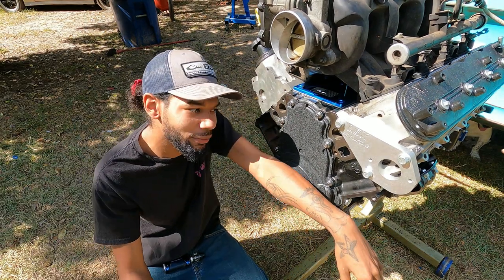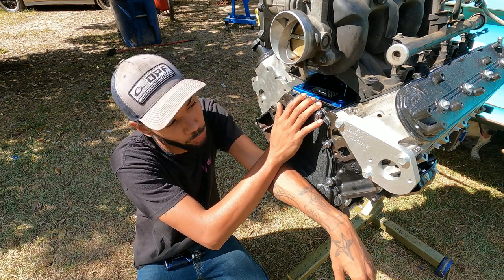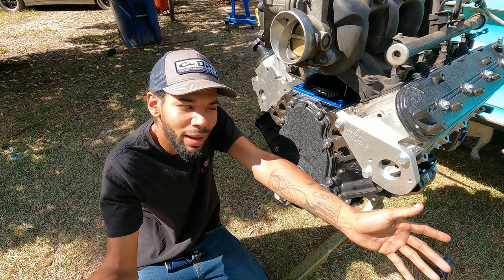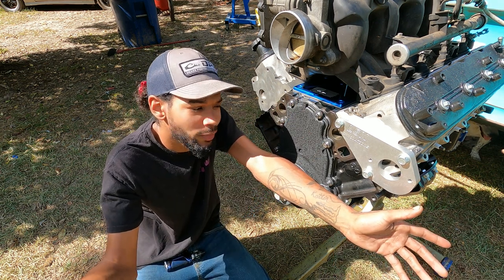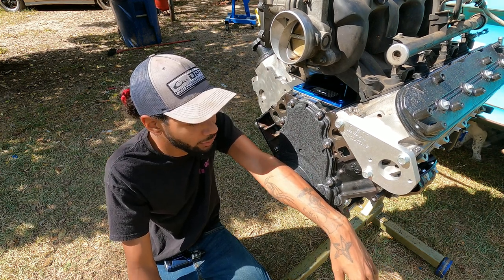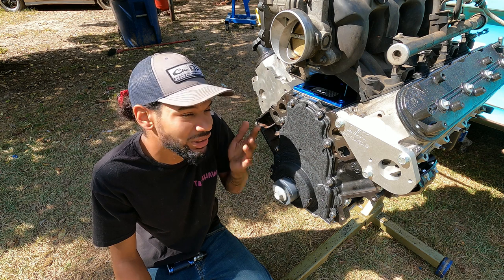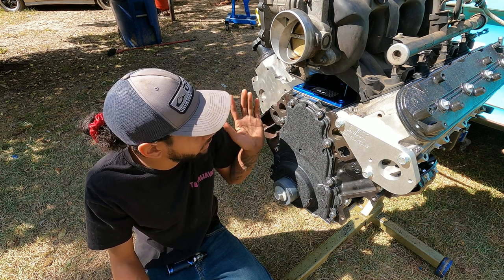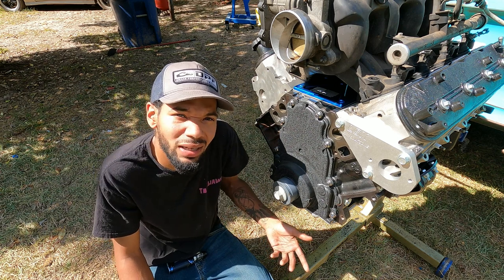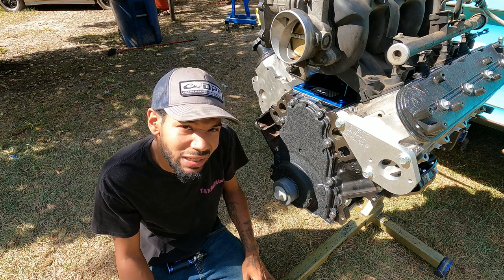Hey guys, TK here and today we're going back in time. This is an LQ4 — this was also the very first video I put on my channel, the super high mileage 300k motor. There were a lot of comments on that one, I really appreciate you guys. We're finally getting back to this. If you look at it, it's kind of already assembled but it's just mocked up — nothing is really done mechanical-wise. It did take a trip to the machine shop and there was a lot of stuff that needed to be adjusted.